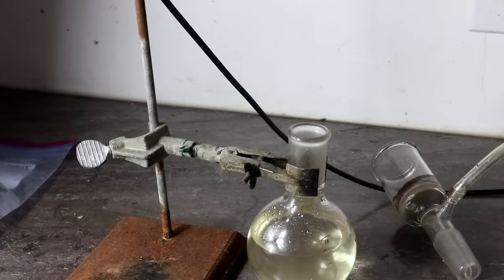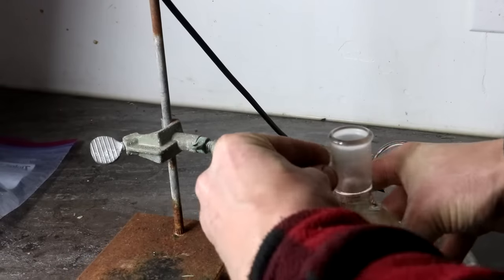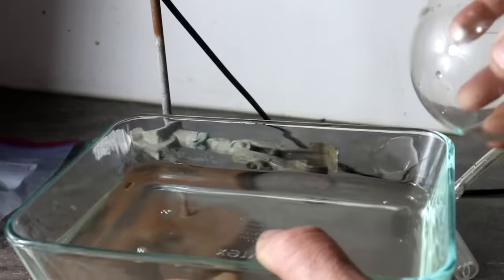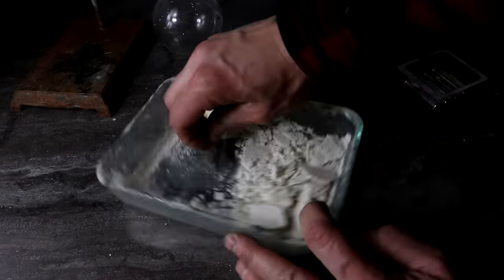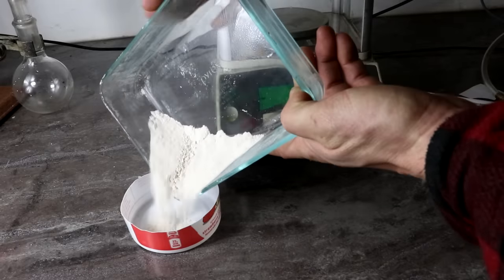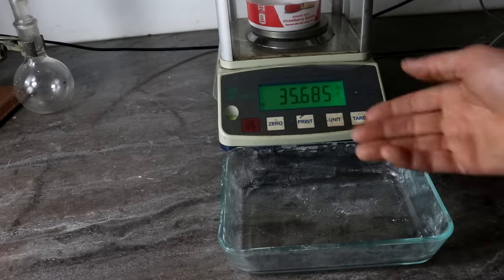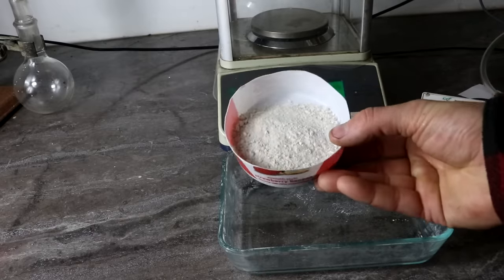It looks like all the potassium perchlorate was converted to chloride, which I now have in a water solution. I'm going to place the potassium chloride solution in a glass dish and evaporate the water once again. Let's transfer it over to this other dish and weigh it - 35.7 grams, roughly half the weight of the original perchlorate. So I've managed to remove all the oxygen and I'm left with pretty much pure potassium chloride. Now this is still about half chlorine by weight.